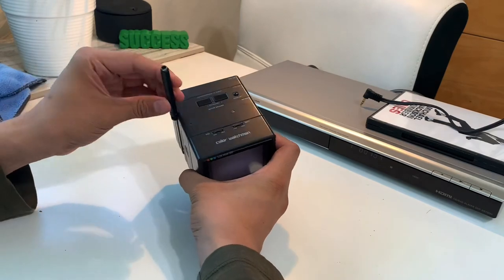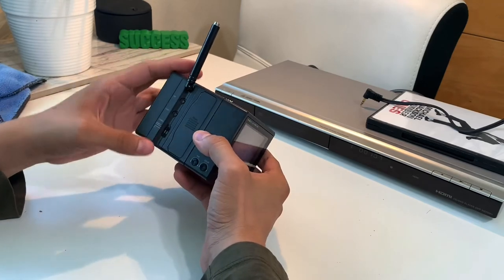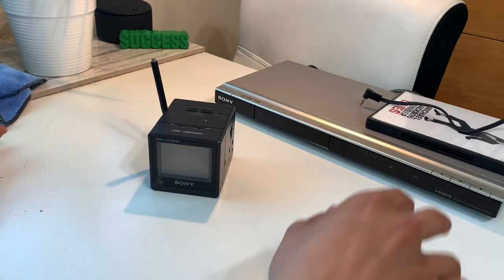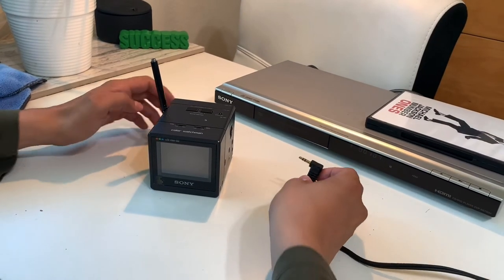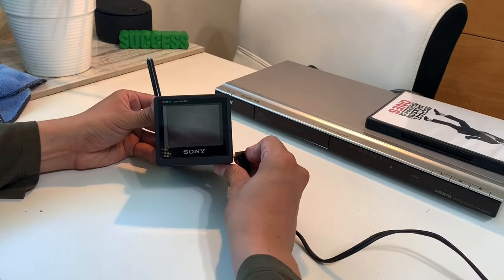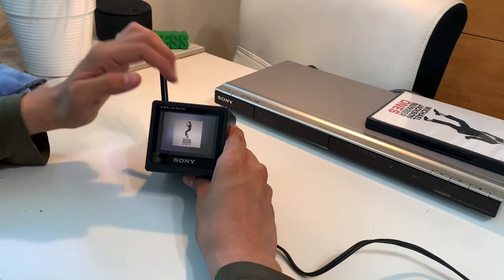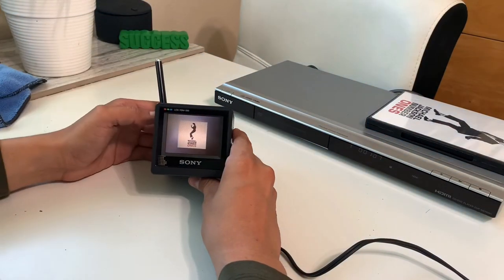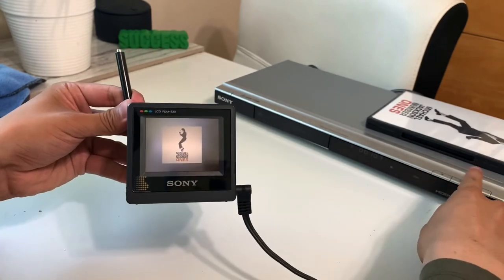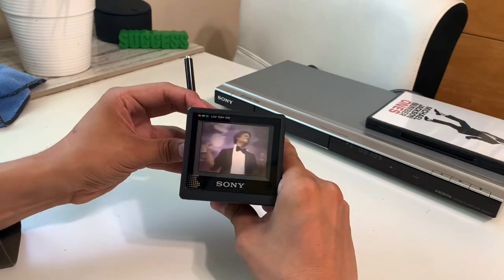Mine actually came with a broken antenna, so it doesn't have a pullout, but that would originally pull out. I have a DVD here with a connector — it's a standard AV jack — connecting to the AV-in section. Hit play on the DVD player, turn off the light, and you've got Michael Jackson's Number Ones playing on the little screen.